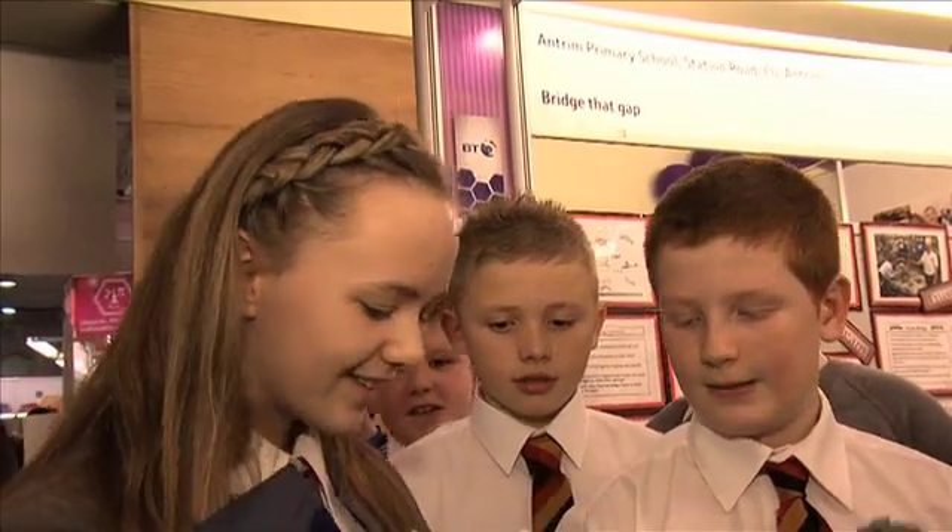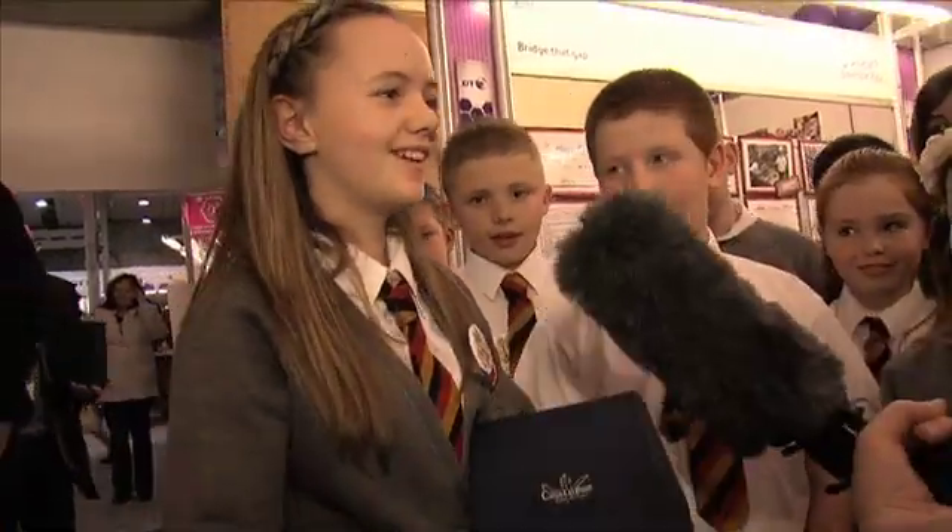Congratulations, and I see you have an award. Wow, that looks fantastic. Congratulations. Thank you.